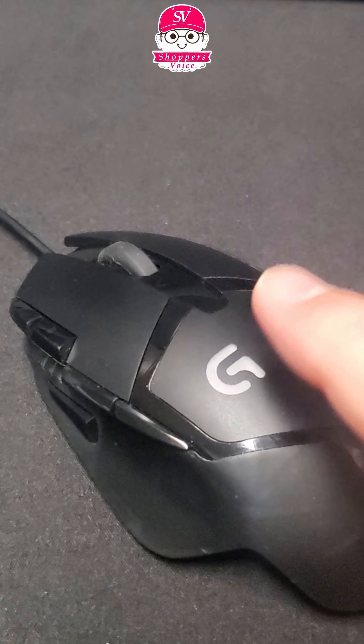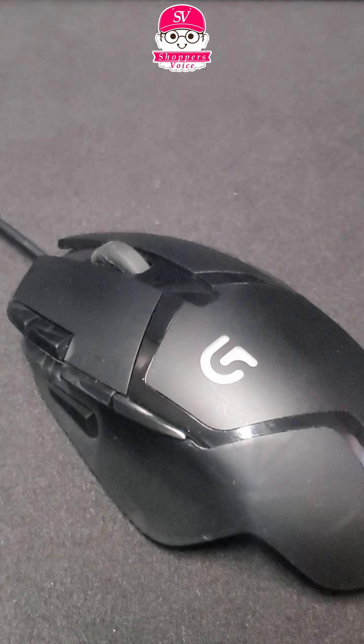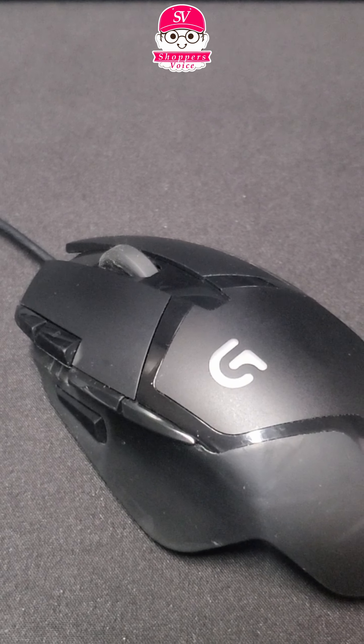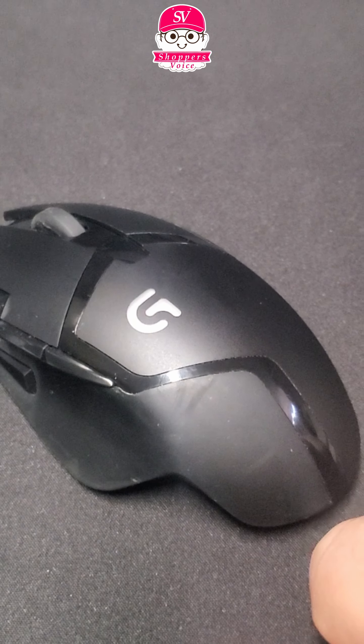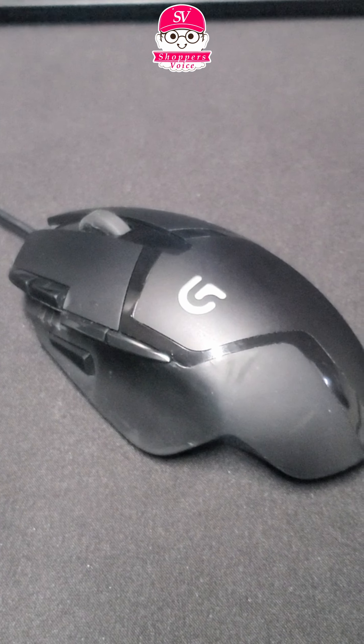It does have an RGB that can be changed using the G-Hub software by Logitech, but it's a very comfortable mouse. This is my daily driver for work.